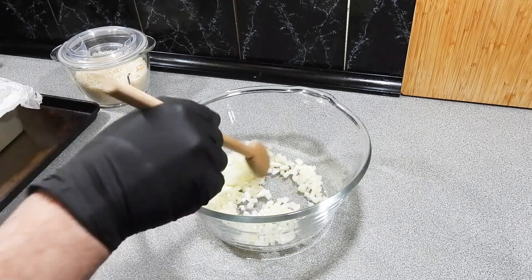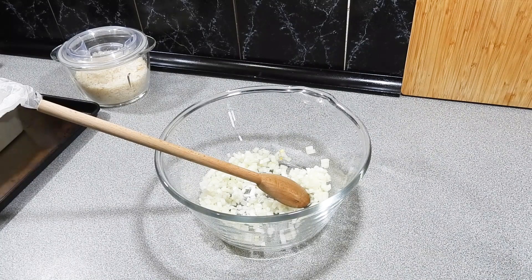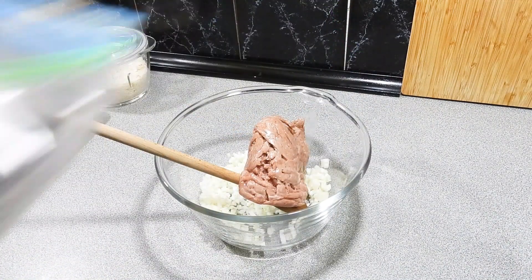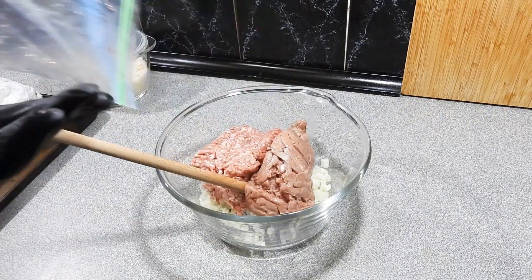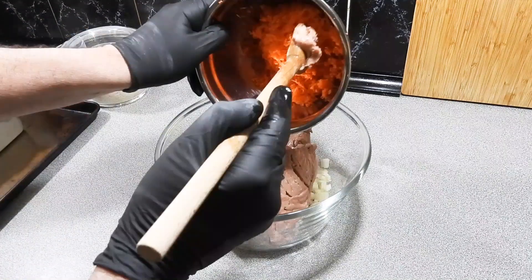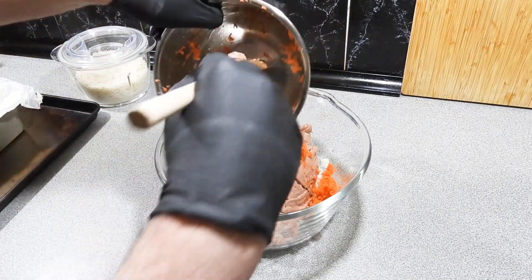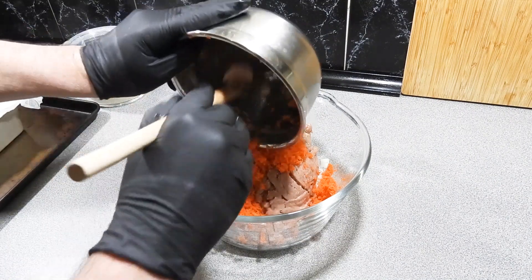I've got it a little bit different this time around. Two small brown onions, finely diced. I'm going to add in around about 500 grams of turkey mince and around about 400 grams of pork mince — that can all go straight in. Two carrots, finely grated, go straight in as well, and that's going to add a beautiful sweetness and a little bit of extra moisture for our meatloaf.